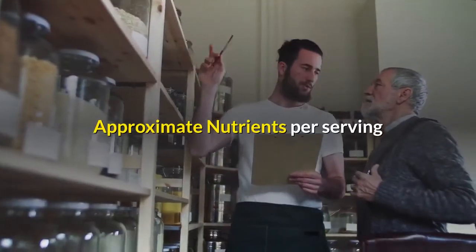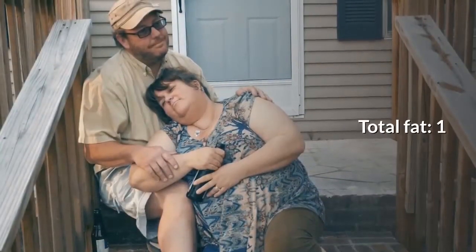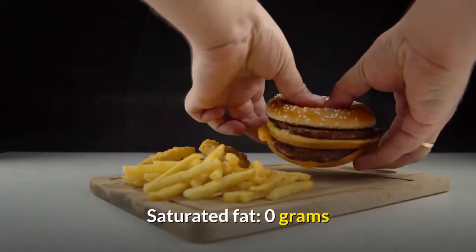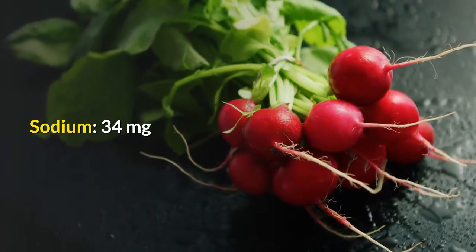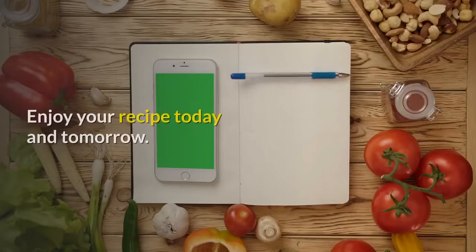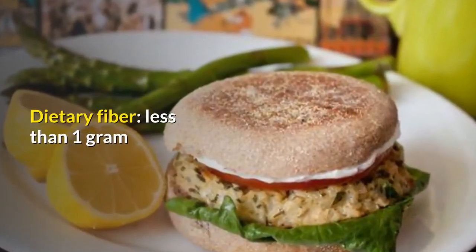Approximate nutrients per serving: Calories: 190. Total fat: 1 gram. Saturated fat: 0 grams. Cholesterol: 72 milligrams. Sodium: 34 milligrams. Carbohydrate: 18 grams. Dietary fiber: less than 1 gram. Enjoy your recipe today and tomorrow.